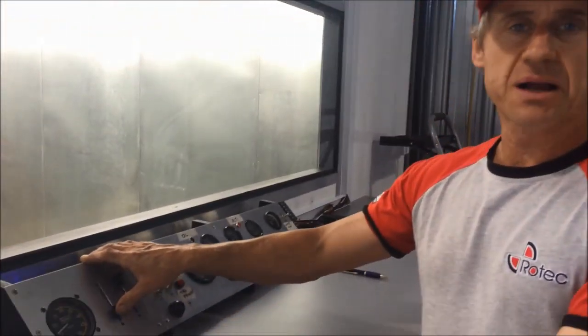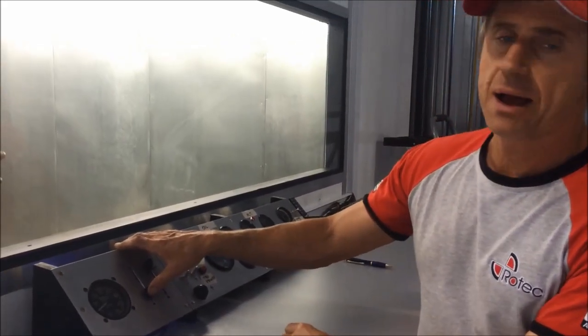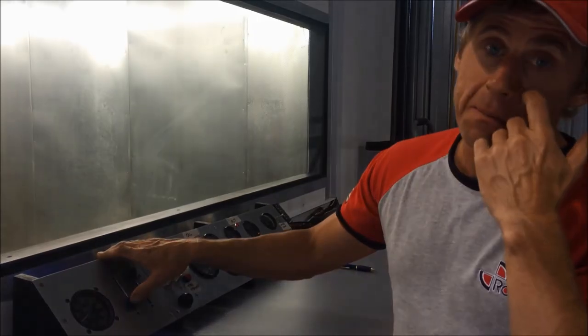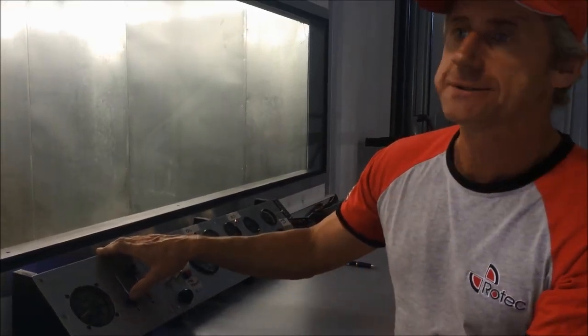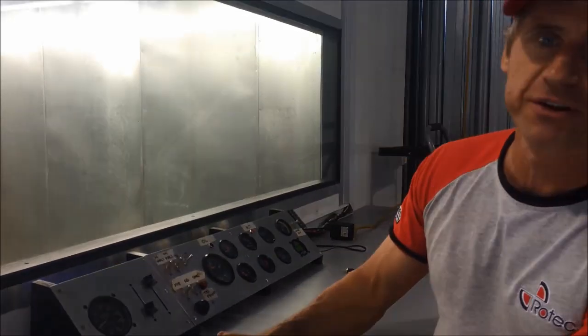All right, so that's pretty much the Rotec test stand. It's working well. All the engines that we've got queued up to send out to customers, we can now give them a good test run. Okay, bye for now.